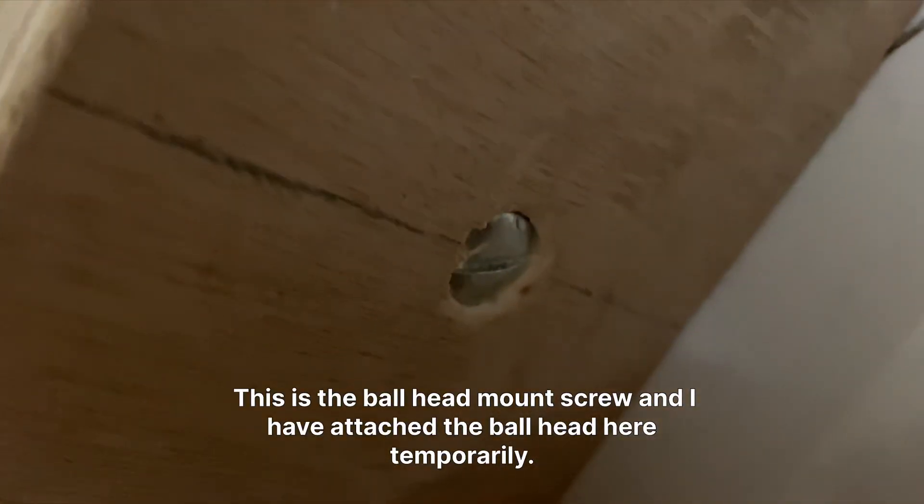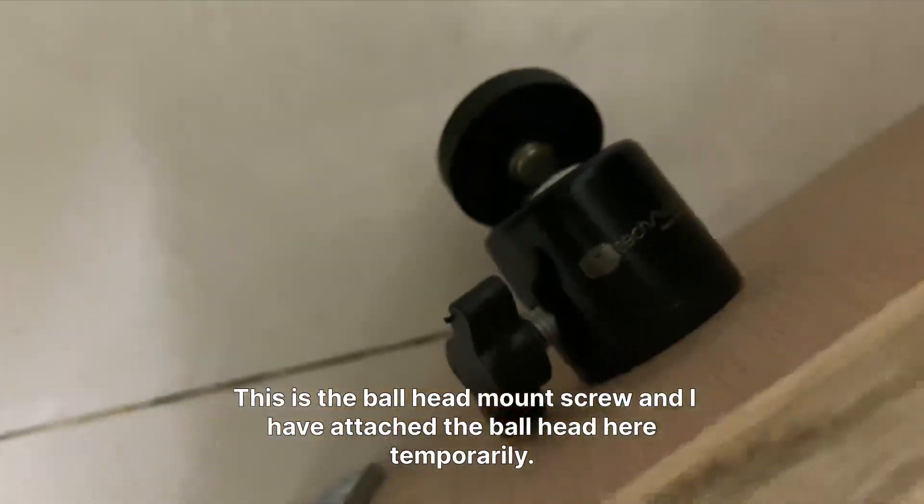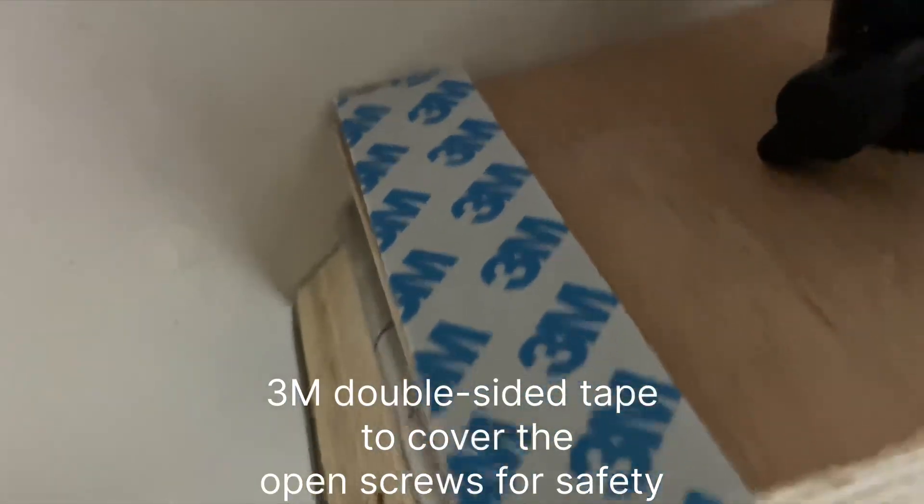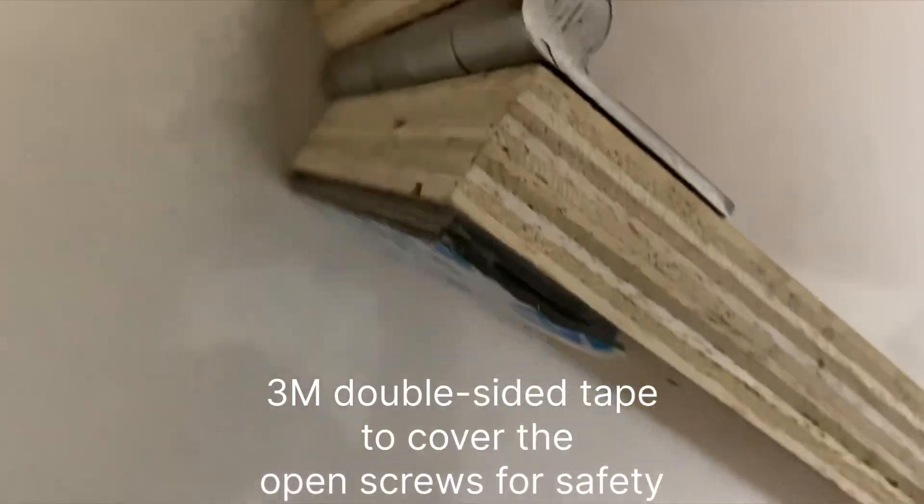This is the ball head mount screw and I have attached the ball head here temporarily. This double-sided tape is just to cover the screws.